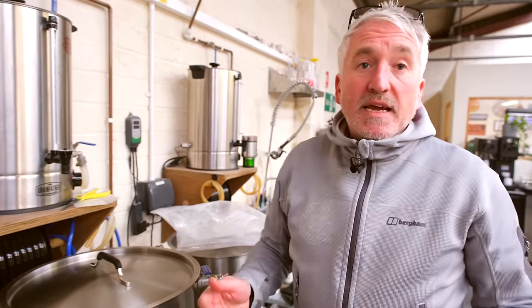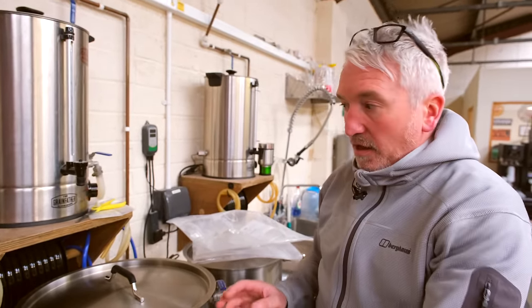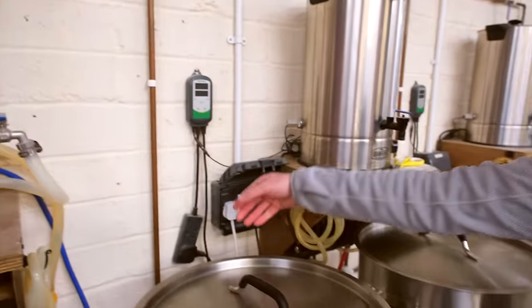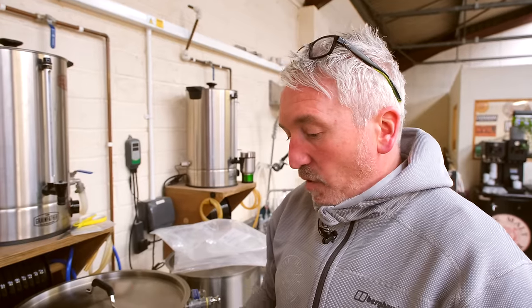Now we're ready to turn the pump on and start pumping our hot liquor into the mash tun. I'm going to turn the element off — remember, this is completely manual control — but I know the temperature in here will carry on increasing from latent heat. So I turn the element off in advance of reaching our target temperature.